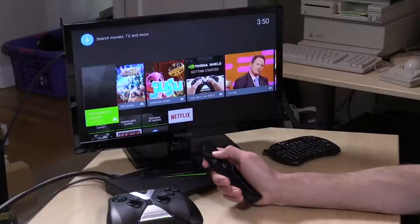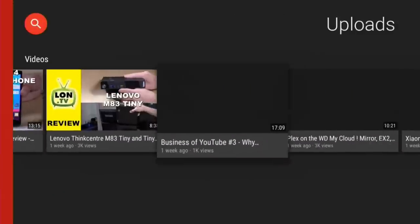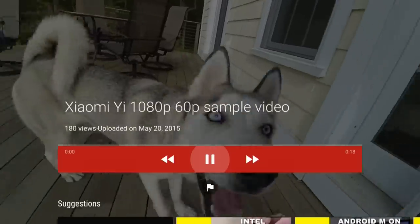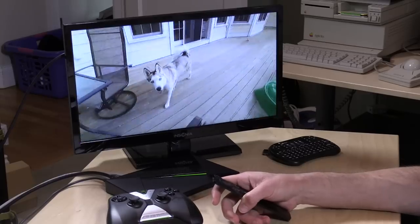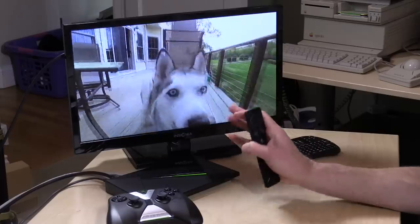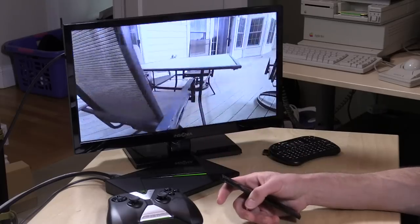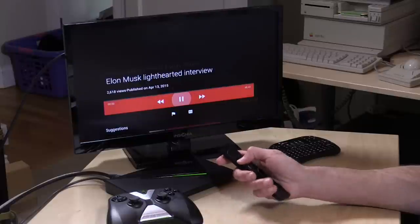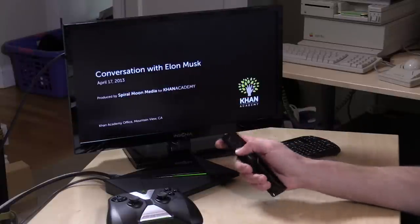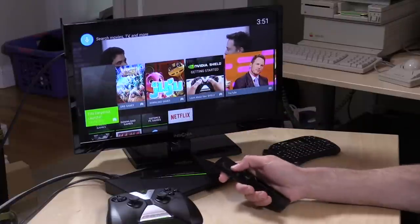We've got it booted up to our home screen here, and the one thing you're going to notice right off the bat is just how fast the interface is. It is remarkably quick, and it really is a pleasure to use. In the YouTube app in particular, you just click on something, it just starts up and it plays. There's really no delay, it doesn't get slowed down or bogged down, and there's no ad crashing that I've seen like on the Roku client. It's really been an excellent YouTube experience, even better than what I've seen on Google's own Nexus Player.